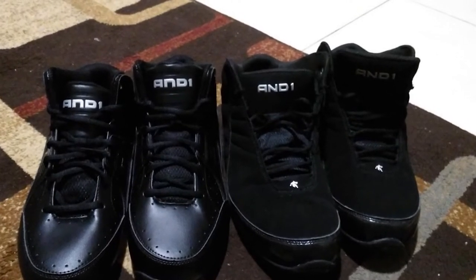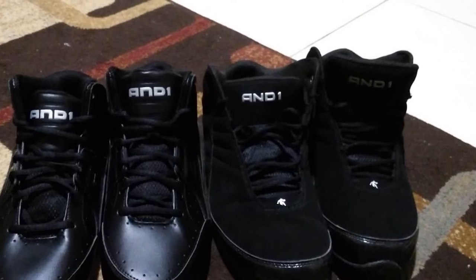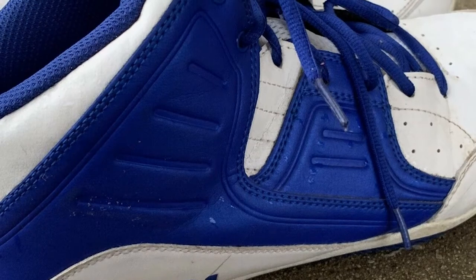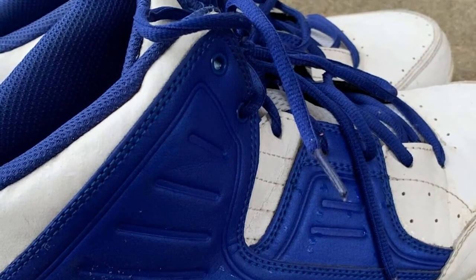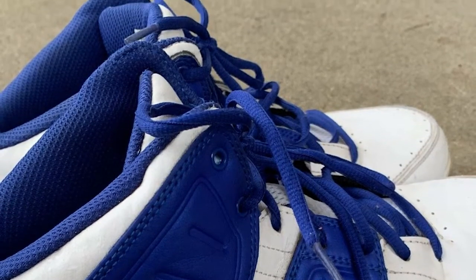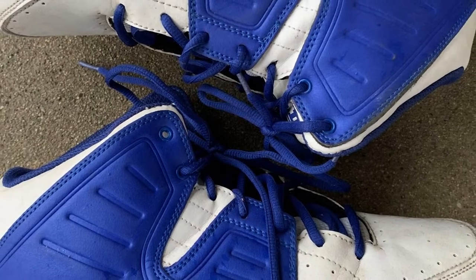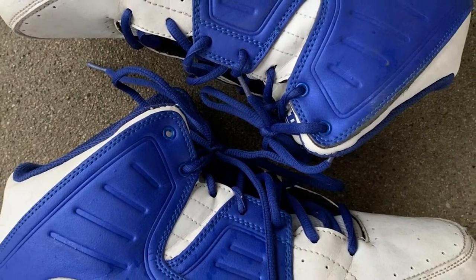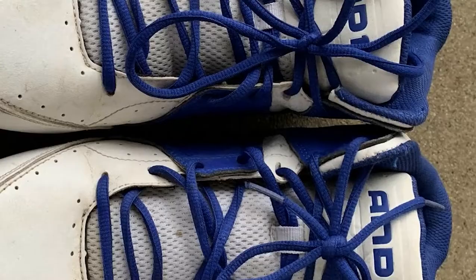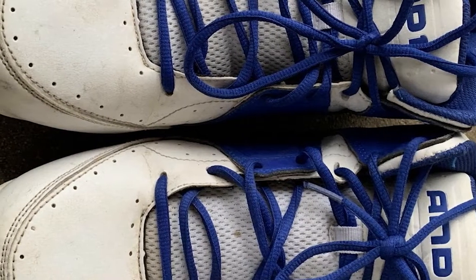Have you checked how much this one costs? This shoe retails under $35 — an incredibly low price for a pair of basketball sneakers. What I like most about these shoes is that they are true to size, meaning if you are an 11, you can order an 11. The shaft is 4.5 inches, meaning it's a low-top sneaker. Low-top sneakers are perfect for speed-based position players. The shoes are also well-cushioned, meaning your ankles will enjoy great support.